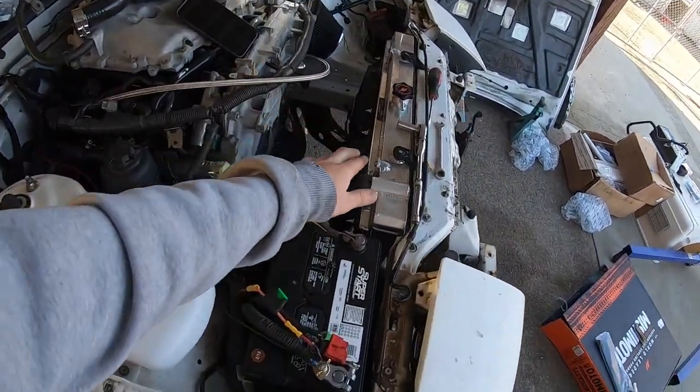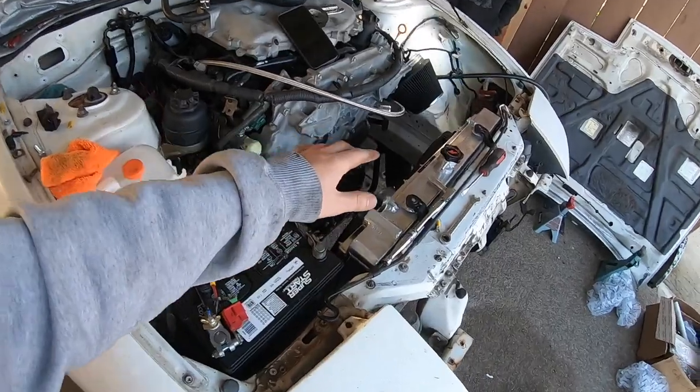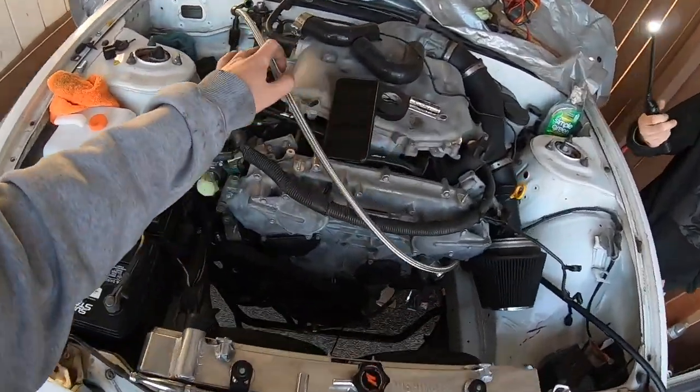Now I'm just going to put the hoses on and do all that stuff. Once I'm done with the hoses, I'm just going to finish up on the power steering stuff.